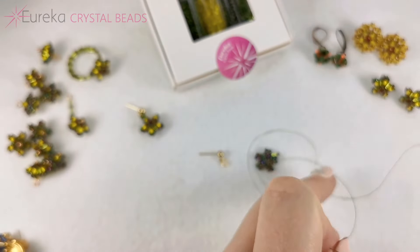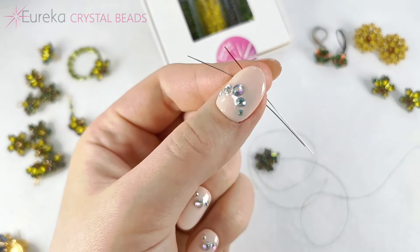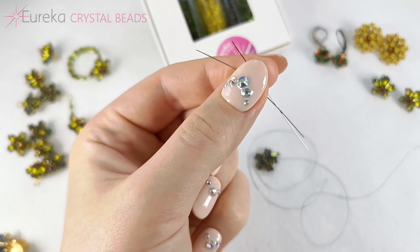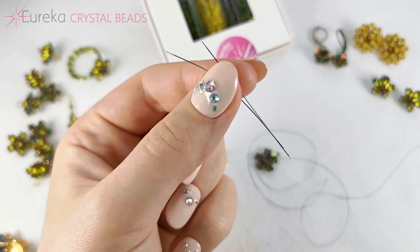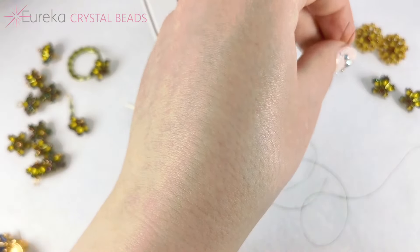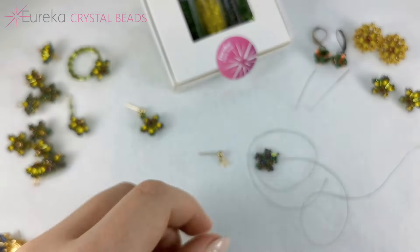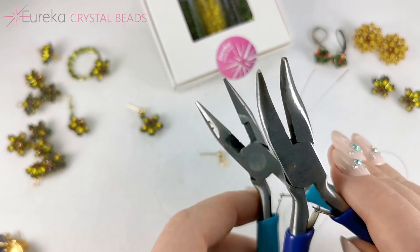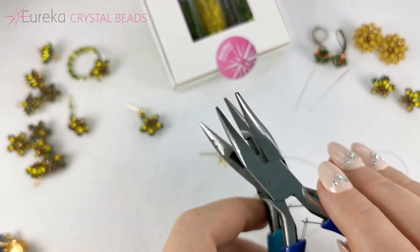You're going to need some thread — I already have some here — and a needle. I have size 11 and size 12 if you have problems getting through the 15-0s or with the multiple passes in the design. You'll also probably need some pliers to open and close the jump ring.